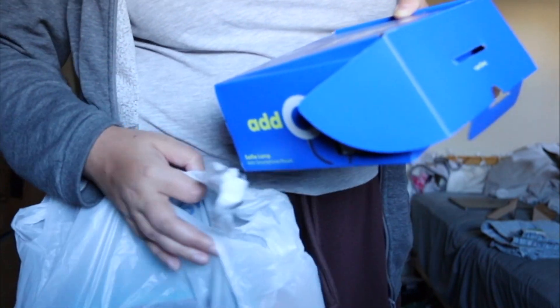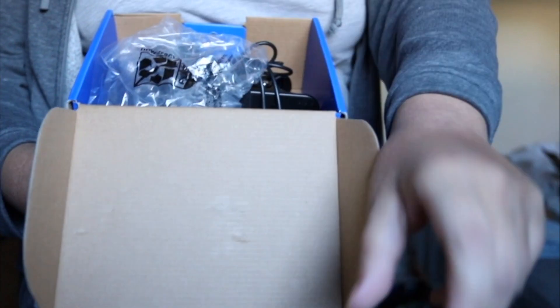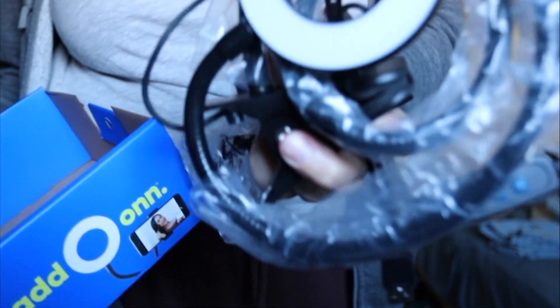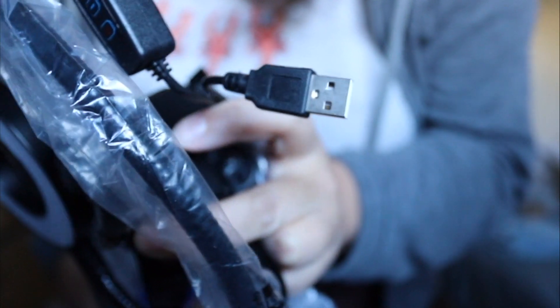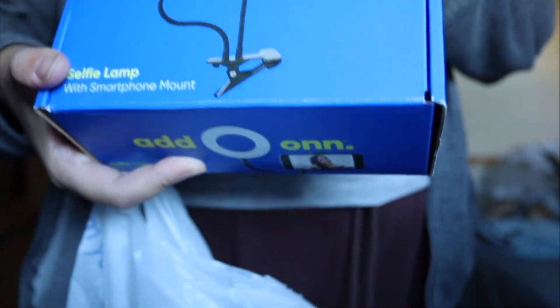I also got two things at other stores. One thing I got is also a selfie light with a mobile stand. It comes with a clip for mobile. Here it has a selfie light and it connects via USB cable and it will have light. This was at Walmart only for $1.